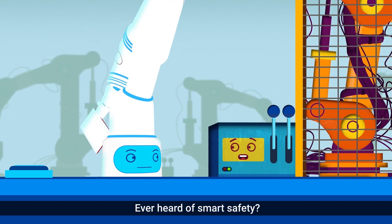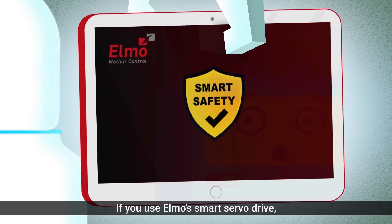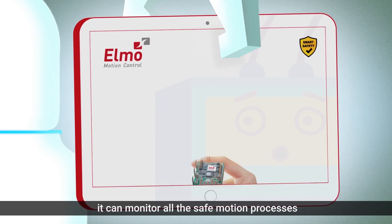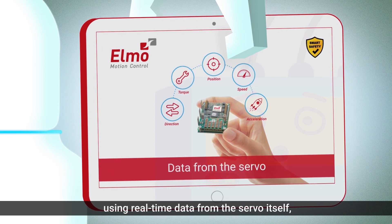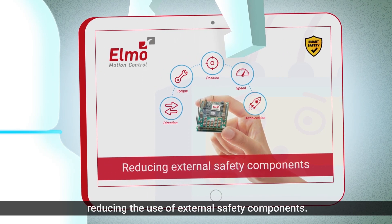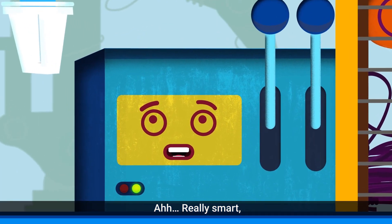Seriously? Yep. Ever heard of smart safety? No. Check it out! If you use Elmo's smart servo drive, it can monitor all the safe motion processes using real-time data from the servo itself, reducing the use of external safety components. Oh, really smart.